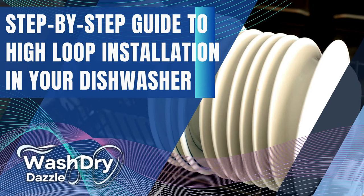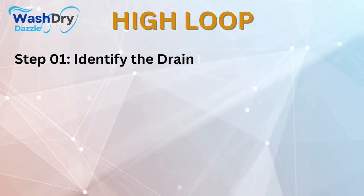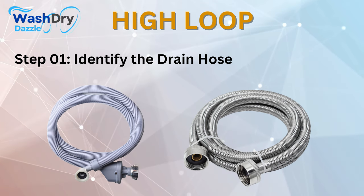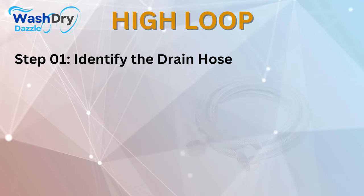Step-by-step guide to high-loop installation in your dishwasher. Step number 1: Identify the drain hose. Locate the drain hose, typically found at the back of the dishwasher. It's a flexible tube that carries water from the dishwasher to the drain system.